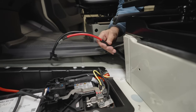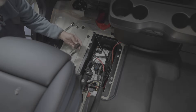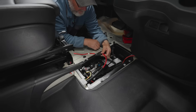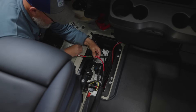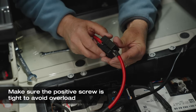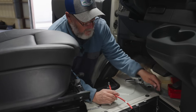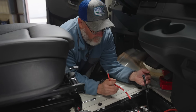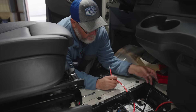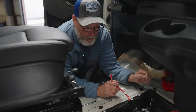Now that we've got our wires run into the battery compartment, we can reattach the fuse and the connection — putting the terminal back on, the washer, the lock washer, and the nut. All of our DC connections we want to have tight so that there's no movement. Our negative connection is going to go to either the negative terminal or to a chassis ground.